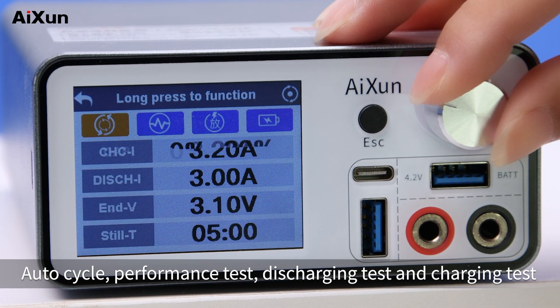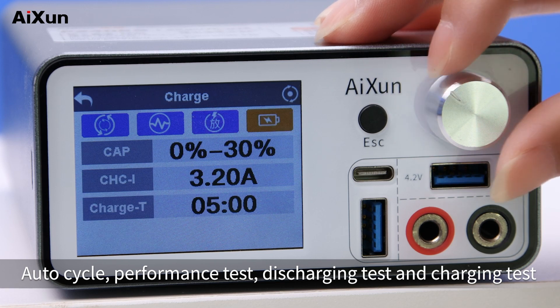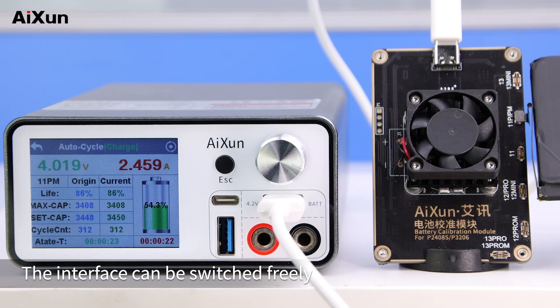The app includes AutoCycle, Performance test, Discharging test, and Charging test. The interface can be switched freely, and the battery data is clear to see.